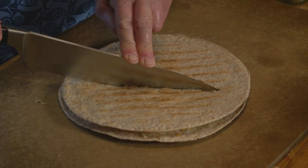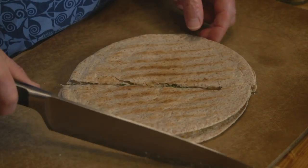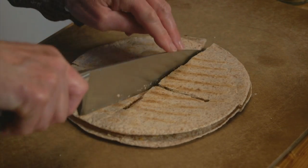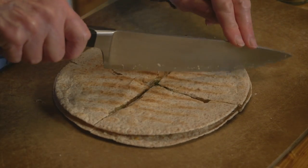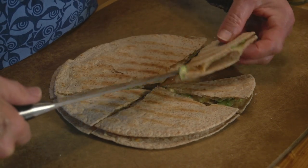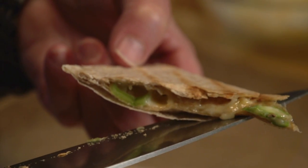Once your quesadilla is browned on both sides, you can just cut it up, add a little bit of salsa and maybe some sour cream or some nice thick Greek yogurt, maybe some guacamole. And there you go — you've got such a nice meal. You can see how that cheese is just melted and those nice spring vegetables are caught between the melty cheese. Springtime veggie quesadillas — delicious. I hope you'll give them a try. I'm Sue Doden sharing Good Food for Good Life 365.